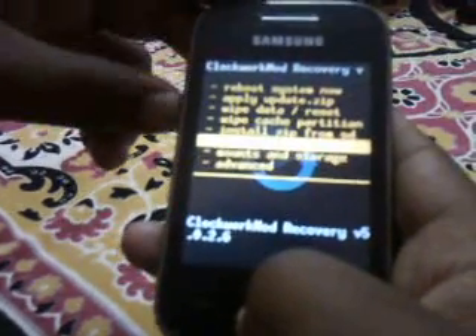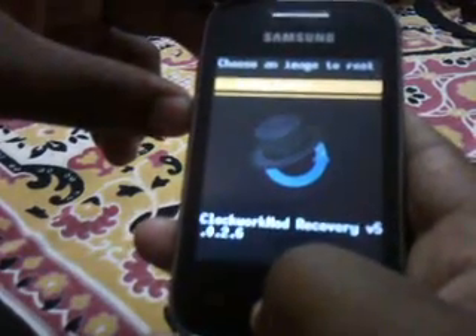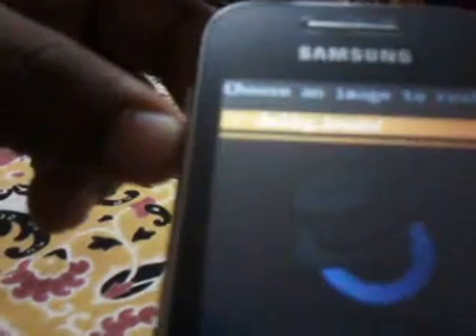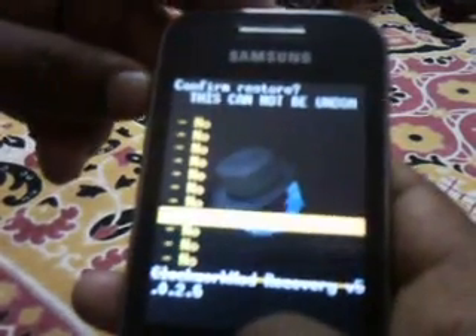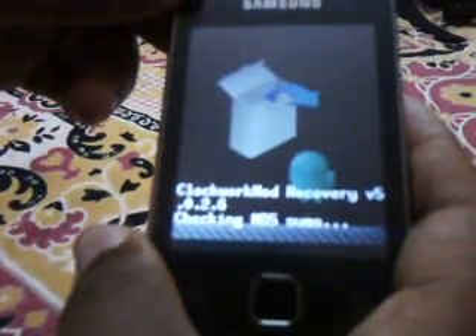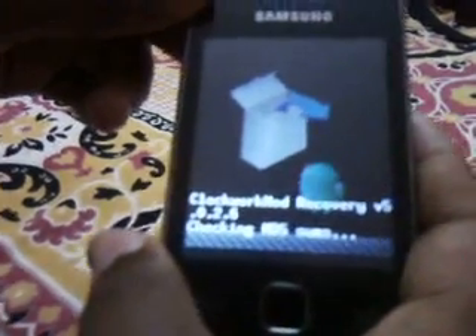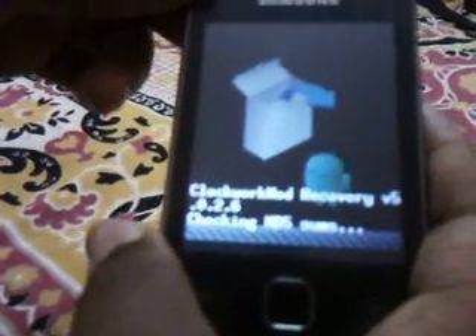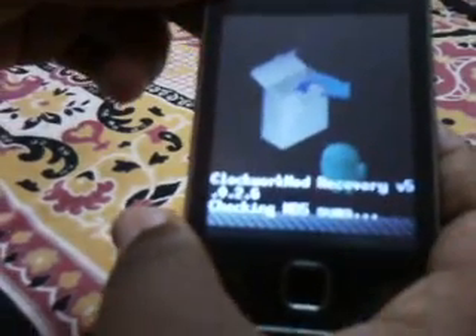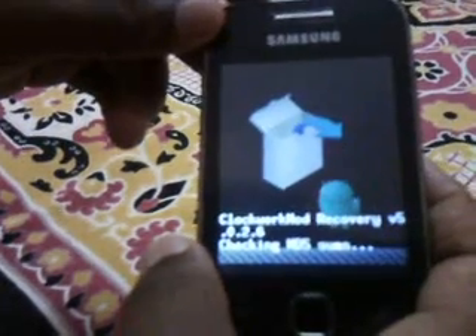Now go to Backup and Restore. Select Restore over here. You will see Jelly Bean written over here. Select Jelly Bean and say yes to restore. It will take a little time, please do not panic.